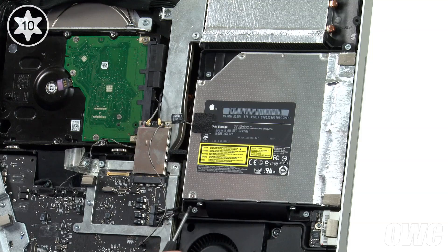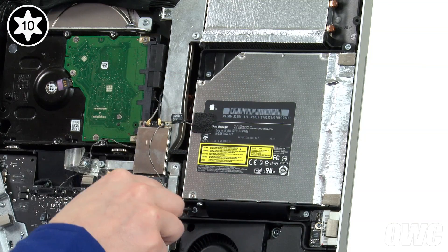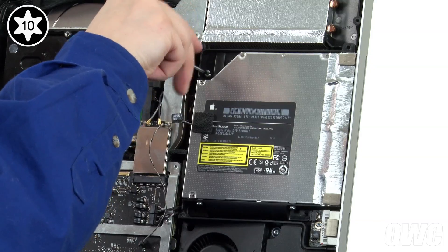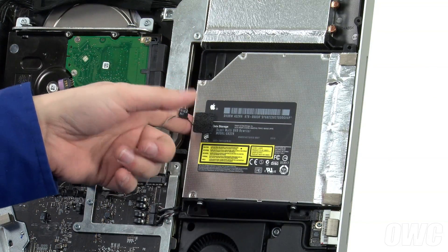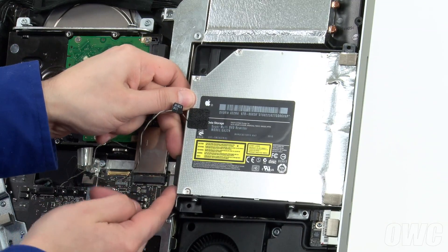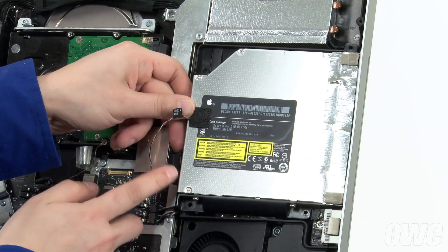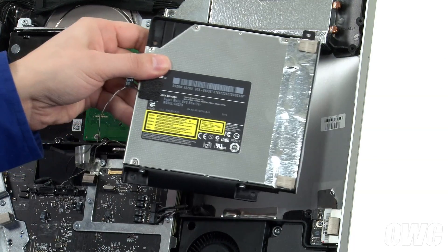Next, remove the four Torx T10 screws holding the drive carrier in place. Gently pull the rear of the drive away from the iMac to expose the SATA connector, which you can then detach. This connector may be a little tight — all you need to do is wiggle it back and forth until it comes free. You can now pull the drive back slightly, then lift it free of the iMac.